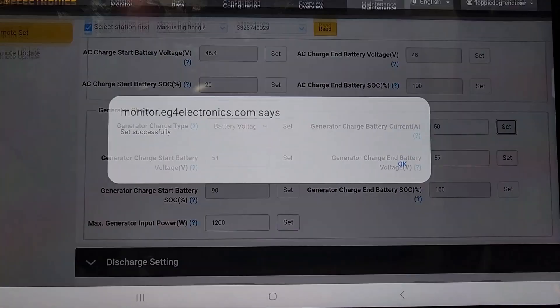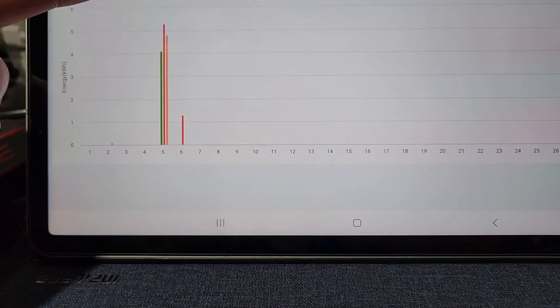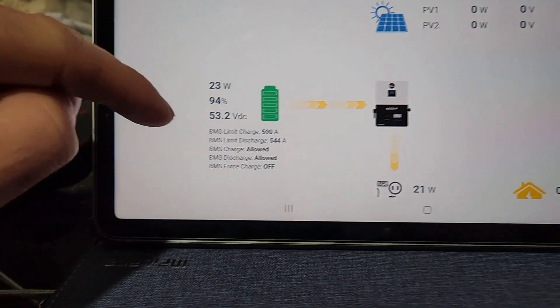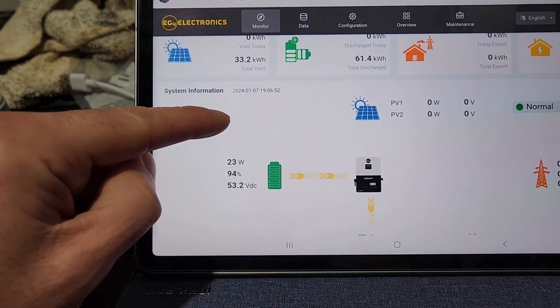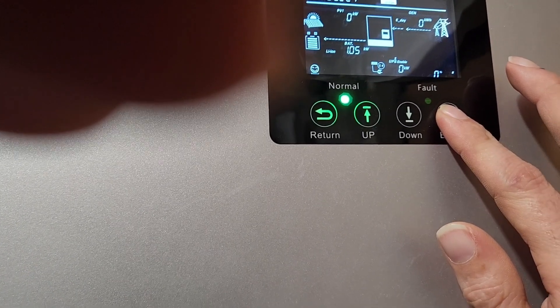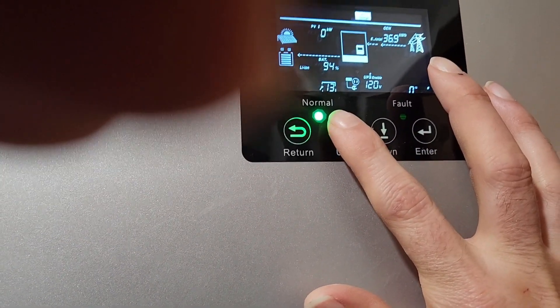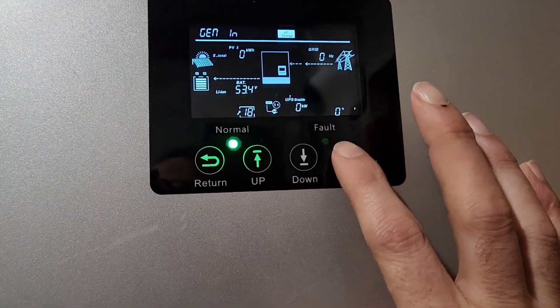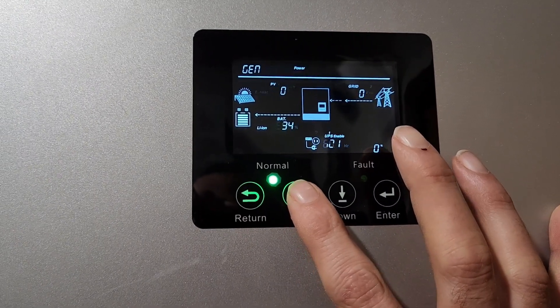We're only doing 20 amps, so let's come over and see what's going on. Maybe I forgot to hit set. Checked the charge limits — not the issue. So why am I not getting the right amperage? Oh, I set it at the max, which is around 70-something.